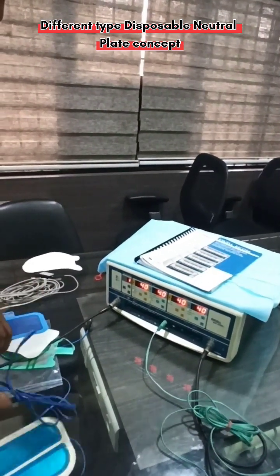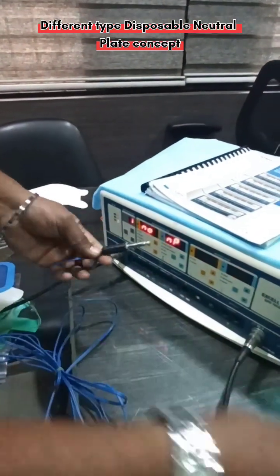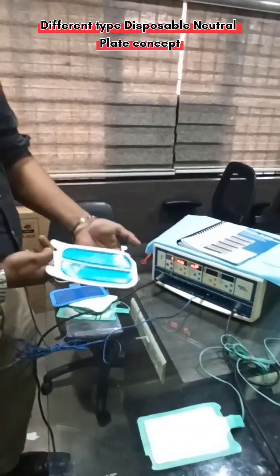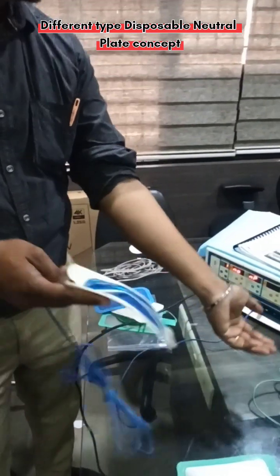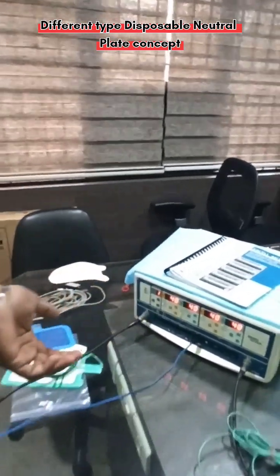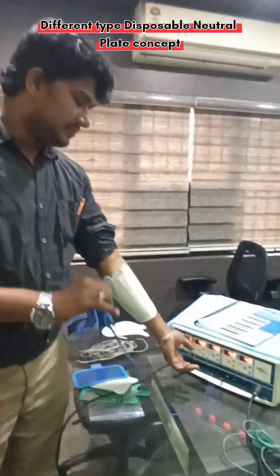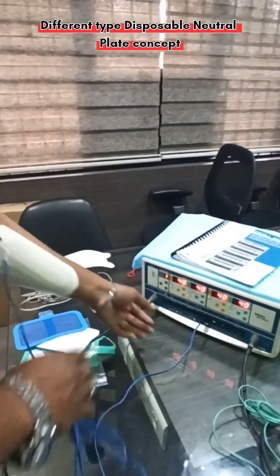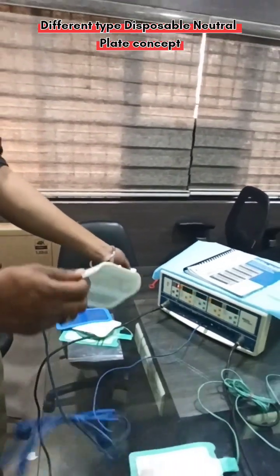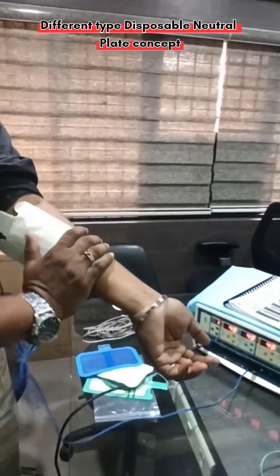Now I am going to demonstrate the split-type earth plate. I am removing this connector and fixing the split-type here. See — I have just connected it, but the error is still showing. With a split-section plate, what you have to do is place it over the patient first — only then will the error stop. After I place it over the patient, the error alarm stops. Otherwise it won't stop. In some cases, staff fix the earth plate but still see 'No NP' showing, meaning the plate is not properly placed on the patient.